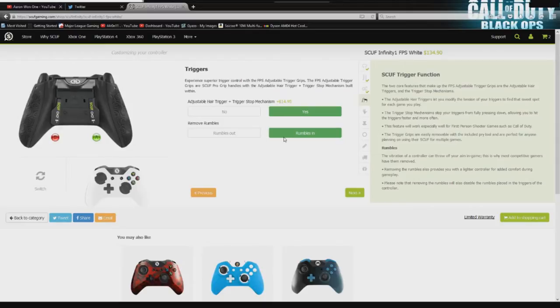Our next option is remove rumbles. I personally do not play with vibration on. I would at first say go ahead and get your rumbles taken out, but I do plan on playing other games with this controller where I use vibration — and that's what the rumbles are. It's also $4 — I'm paying them to take something out of the controller. So I'm just going to go ahead and leave those in; I can always take them out. The only other reason you'd want to remove them is if you want a lighter controller.